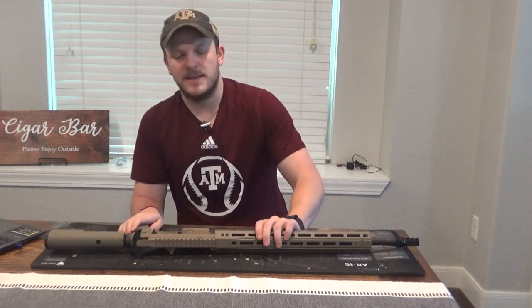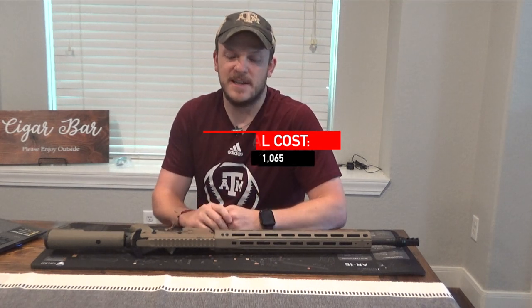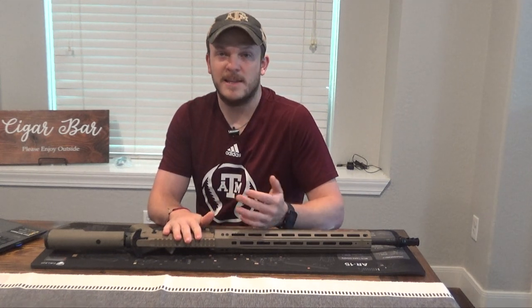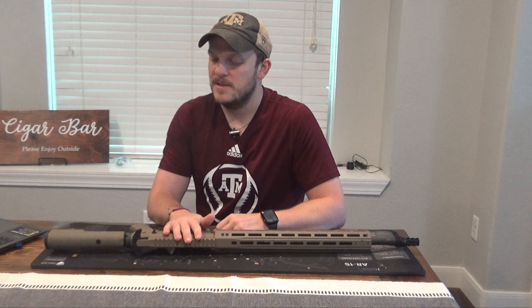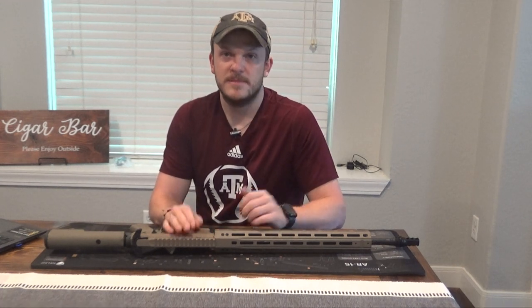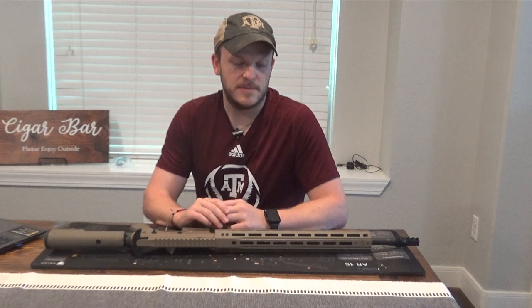That being said, I spent around a little over a thousand dollars on this gun. Given this day and age with the lead times, inflation, and the cost of parts and everything, that's probably not too bad. I've been saving the parts for over a year, slowly buying them as I see sales come up. If you're interested in saving a little money, that's probably the best way to go — buy as you see sales. Otherwise you're going to probably end up spending a little bit more.